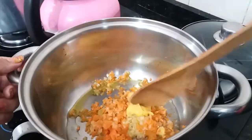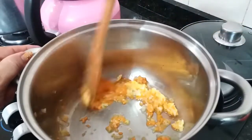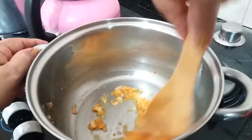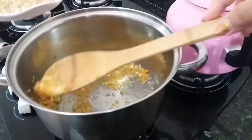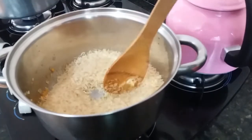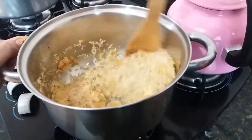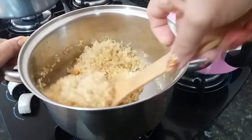Vou começar a refogar aqui. E a água acabou de ferver, já desliguei o fogo. Pra colocar o arroz pra dar aquela fritada antes de colocar a água. Já está bem refogadinho aqui esse temperinho. Vou colocar agora o arroz — aqui tem três xícaras de arroz. Vou misturar bem, deixar bem fritinho, porque esse processo de fritar é que deixa o arroz solto.